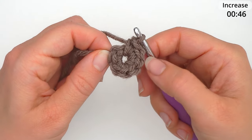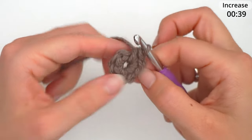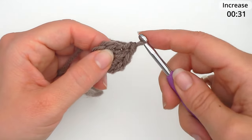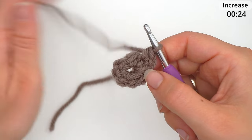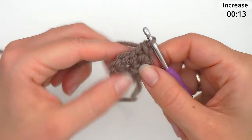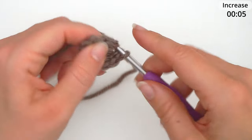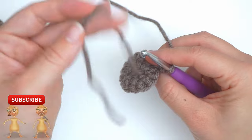Now when you have eight stitches, in the next stitch — the first single crochet you did — you will do two single crochet. Insert the hook through the first stitch and do two single crochet in the same stitch: one, then insert the hook in the same stitch again and work another single crochet. Repeat this all the way around, doing two single crochet in each stitch. When you're all the way around you should have 16 single crochet in total. Now you can weave in the tail end and cut it off.